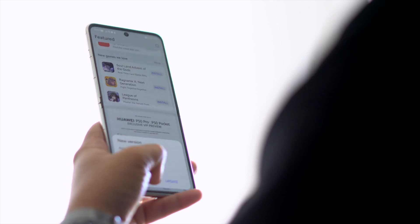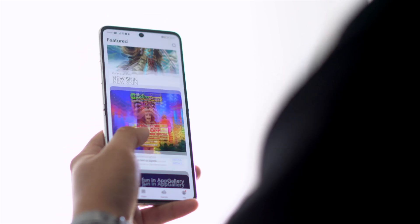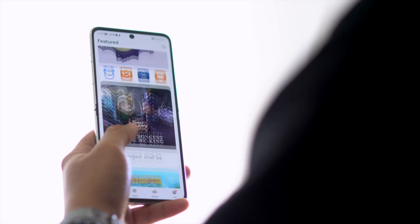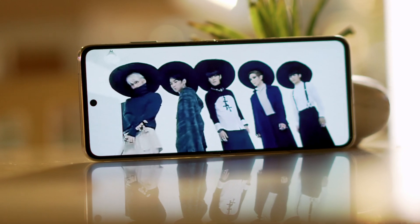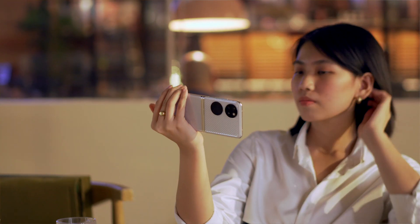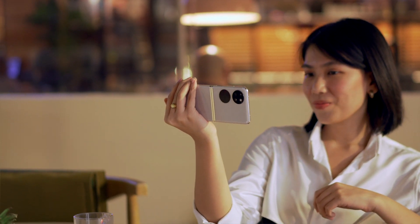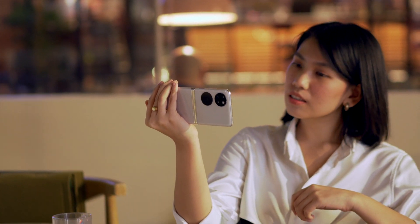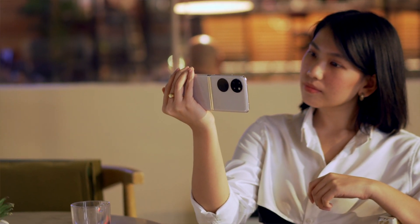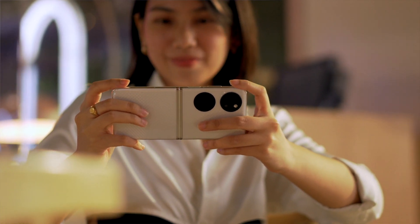When it comes to outdoor legibility, we didn't find any trouble viewing the display since it can produce enough brightness. Huawei also added a non-reflective coating to reduce reflection. The Huawei P50 Pocket has a stereo speaker setup. It sounded average — decent highs and mids but lacks bass, which is common in most smartphones. It's okay for casual binge-watching but we still suggest having a pair of good-sounding TWS or wired Type-C headphones for a more immersive experience.